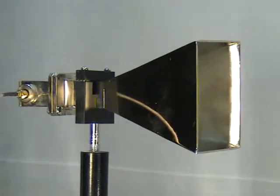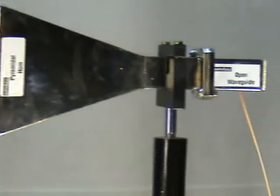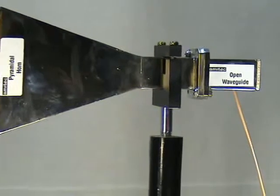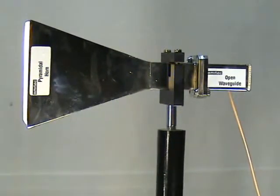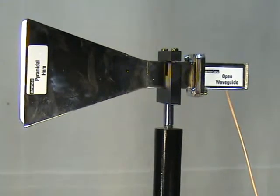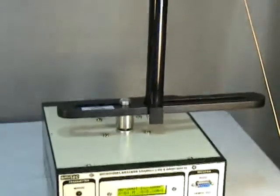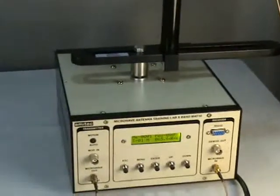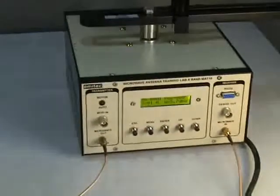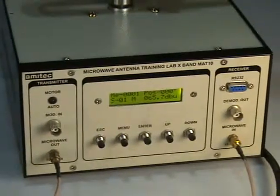At the receiver end, we have connected a similar pyramidal horn antenna, again connected to a waveguide-to-coax adapter. The SMA connector feeds a 2-meter 50-ohm cable into a superheterodyne receiver at 10.5 GHz. So this setup operates at 10.5 GHz on both the transmitter and the receiver.